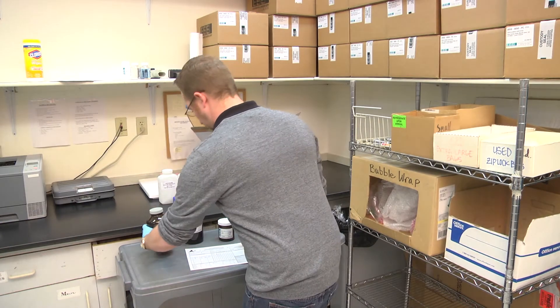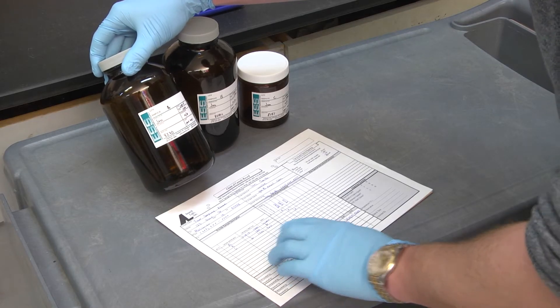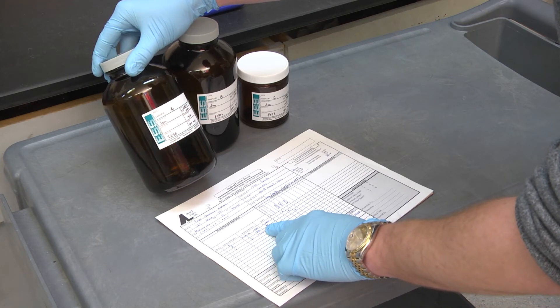Before packing your cooler, make certain that all samples are clearly labeled and that they all agree with the chain of custody and that all required analyses are noted on the chain of custody.